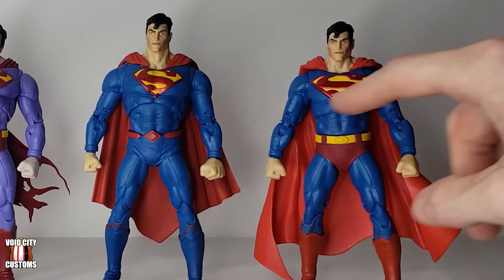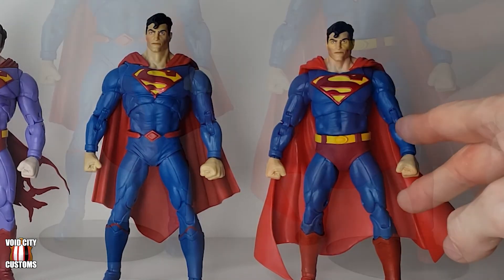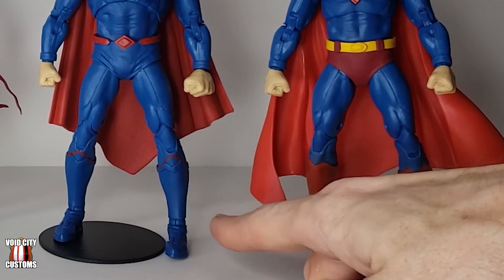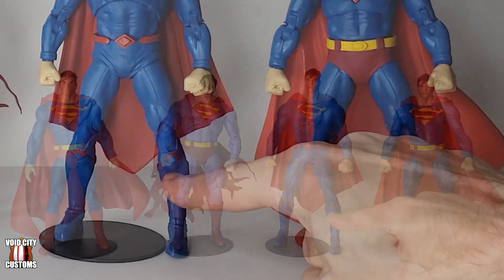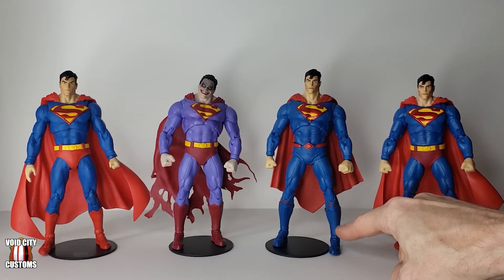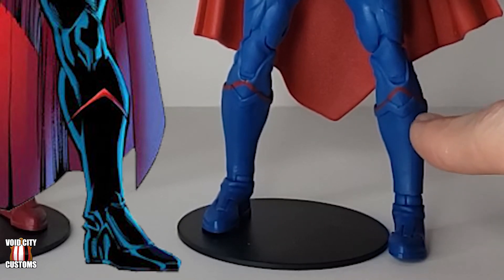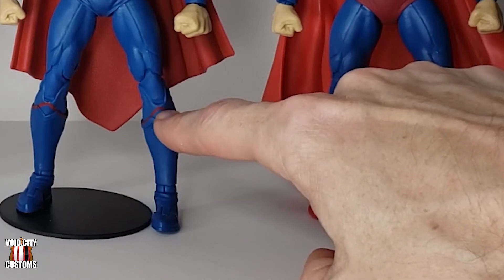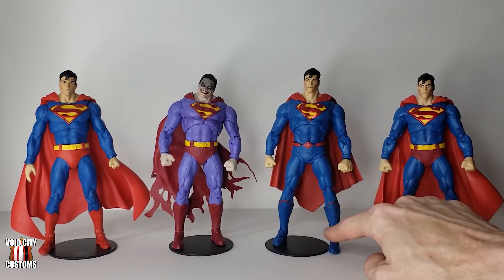The legs and the arms both come from Rebirth Superman — same with the hands. Now Rebirth has these really dumb blue boots. They could have changed anything else as long as the boots had been red and I probably would have liked the design. Making them all blue with just one little line looks dumb, and on the figure the line is just painted on and doesn't follow the actual sculpt — it seems like a lazy repaint. So I sanded off the blue on the top of the shins and painted the top of the boots red. That's all I did.